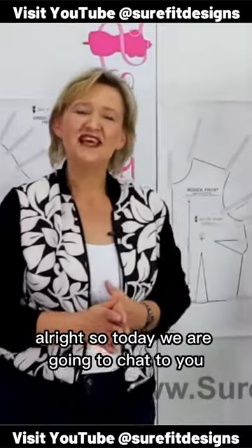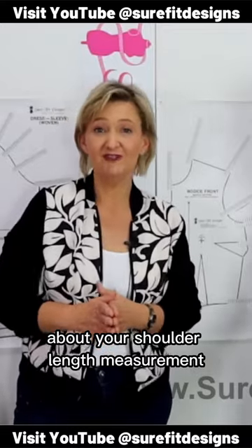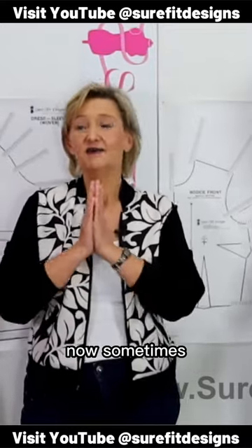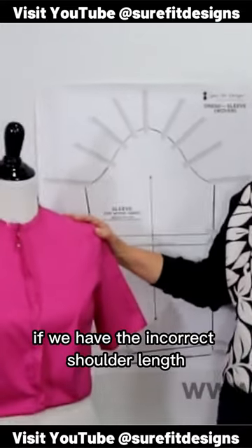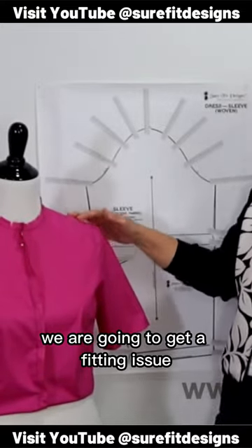Alright, so today we are going to chat to you about your shoulder length measurement. Now sometimes when we are working on the shoulder length, if we have the incorrect shoulder length, we are going to get a fitting issue.